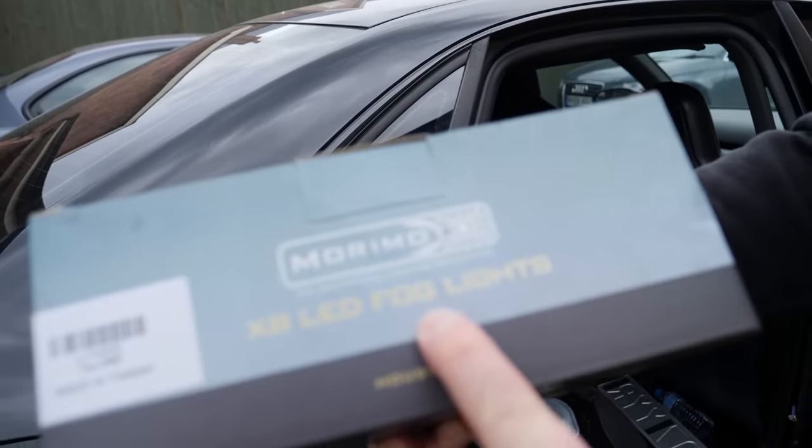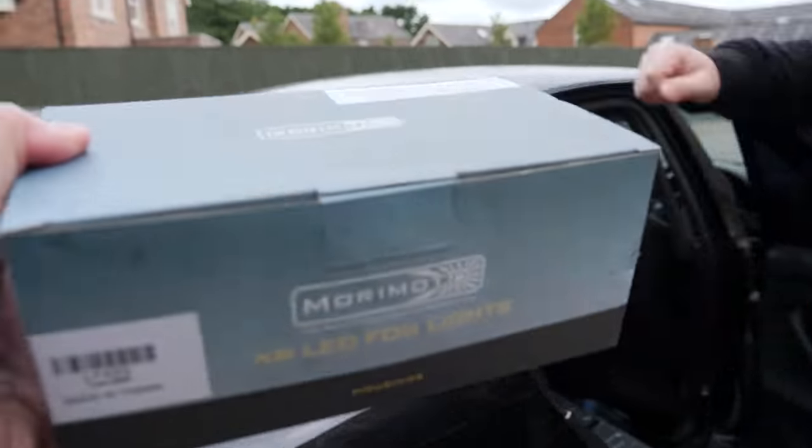Troop from EM Tuning very kindly gave us some Morimoto LED fog lights. They're the exact same fog lights that are on this and they're amazing. So there you go — put them in your M3.